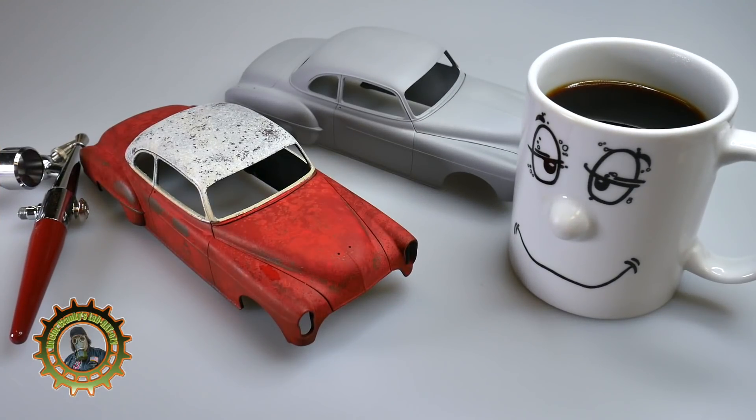Hey everybody, good morning! It's Friday morning and we are making lots of progress already with the paint. We stayed up quite late last night and did a little bit of painting that we needed to do.